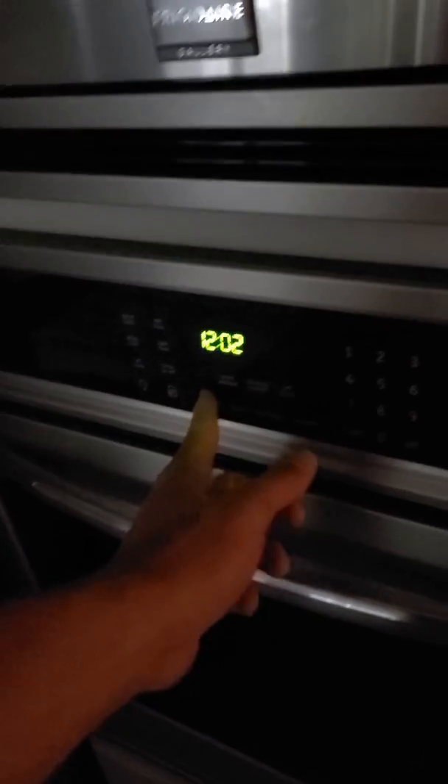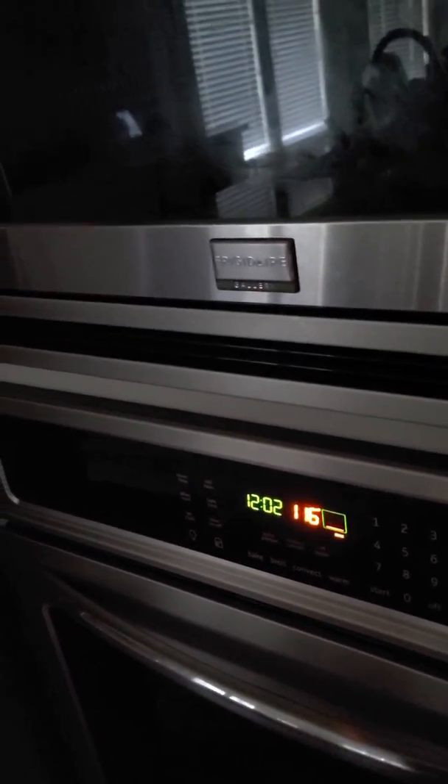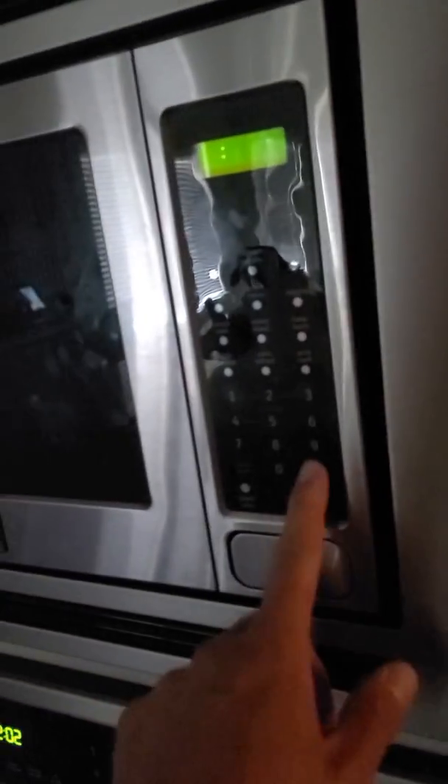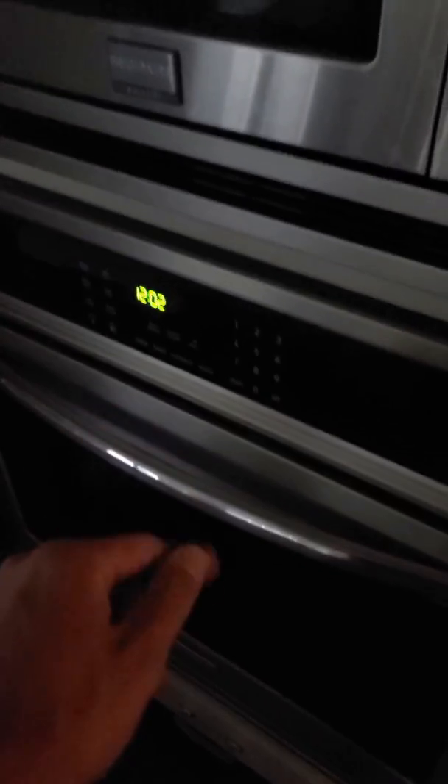Wow, slid right up. That's lit up, that's lit up. Let's see if we can hear that generator. I don't know if it liked that or not. Hmm, don't know if it liked that or not. Let's see if we can do this — didn't like the oven.